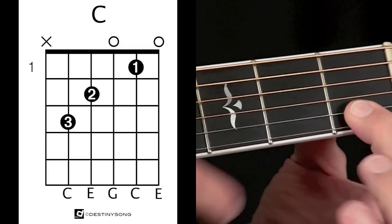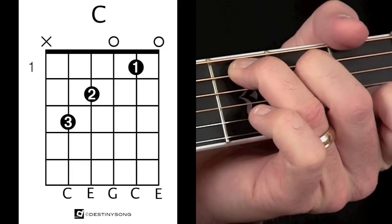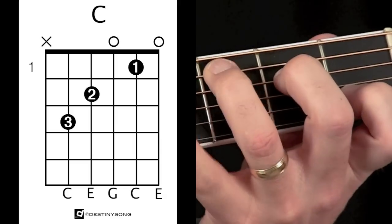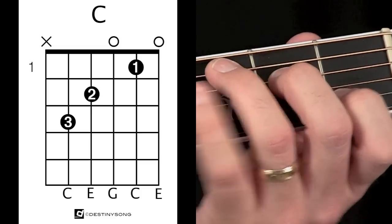I'm going to move these other fingers out of the way so you can see that. Here's my first finger and there's the C chord. My pinky is kind of tucked away here — I'm not playing a note with my pinky, I'm just holding it out there or tucking it away so it's out of the way.